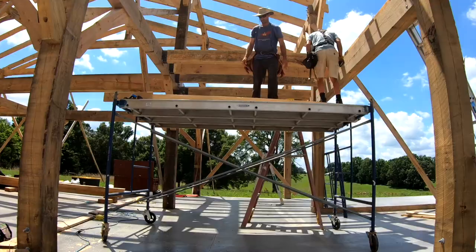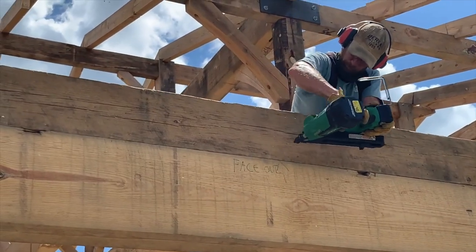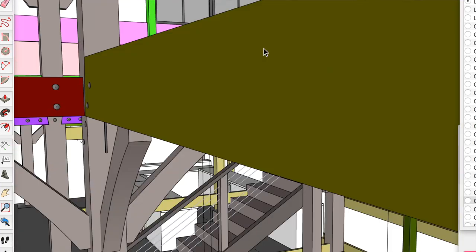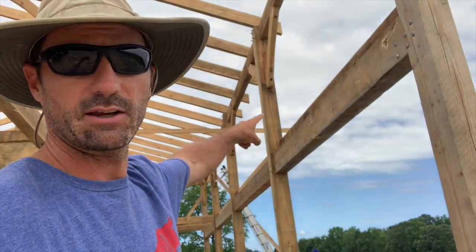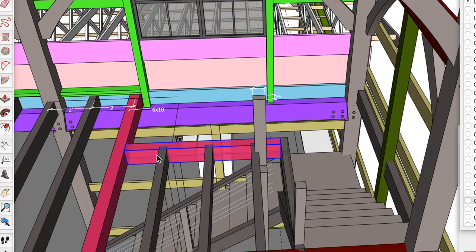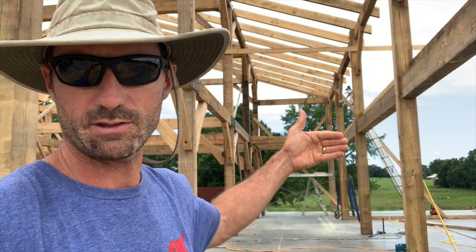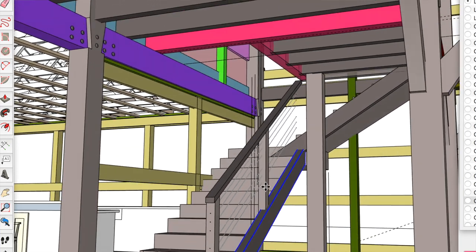We've got to frame up the loft floor in order to finish framing the window wall and receive our trusses, like you saw in the last video. One thing we worked out earlier today in the office was figuring out where on this beam we need to stop the floor joists, because we haven't finished designing the stairs. We figured we want to err on the side of a wider stair — instead of a three-foot-eight or four-foot wide stair, we're going with four-foot-six since there's probably going to be a lot of people going up and down.